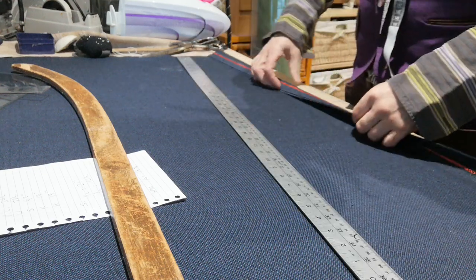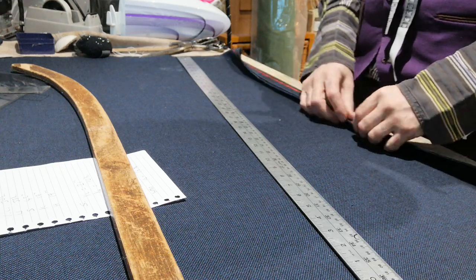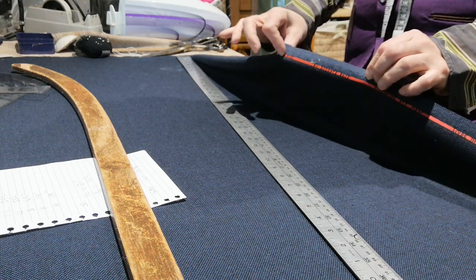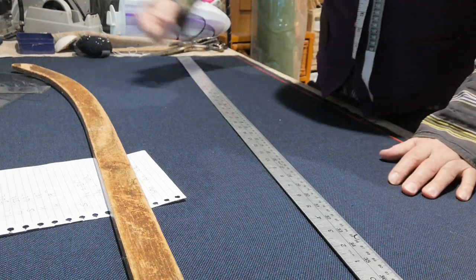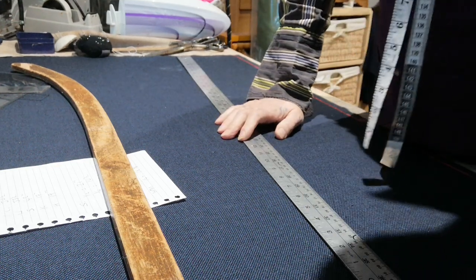Now the fabric is folded over when a salvage is placed. The salvage is how it's woven together — that's called a salvage. I don't know if you can see this, but basically it's the edge. So they're put together, pressed first — you always press on both sides and then lay flat on the table.